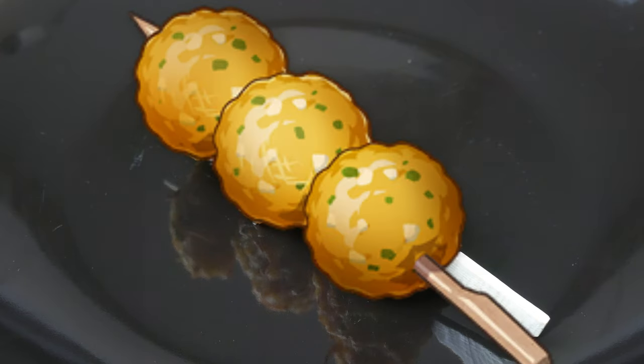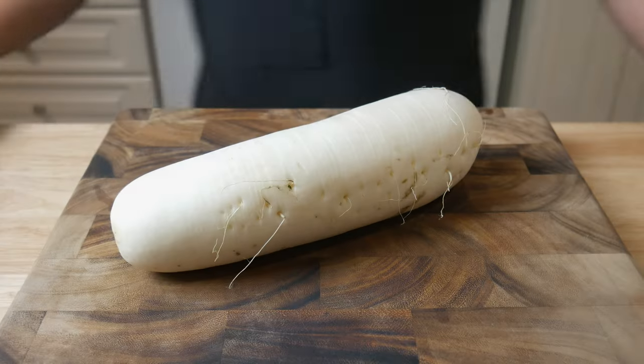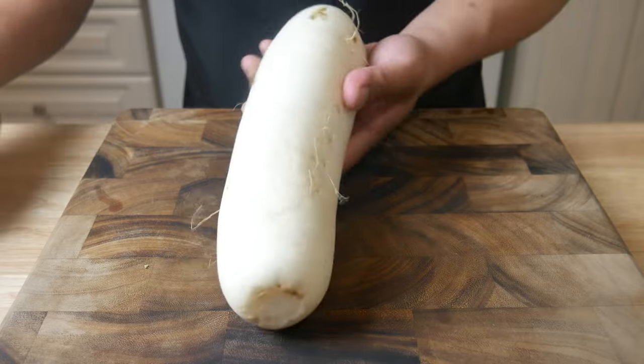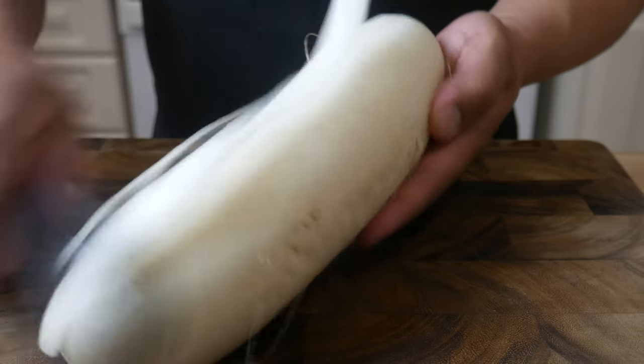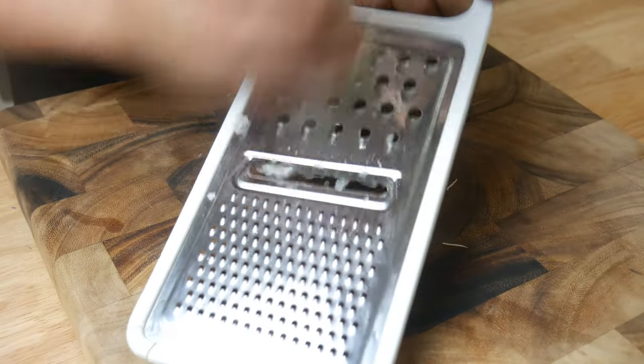This is what we're making today: fried radish balls. We start with a large daikon radish — we're gonna peel it and then shred it using a large grater.